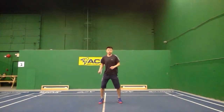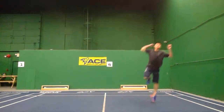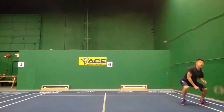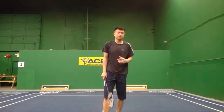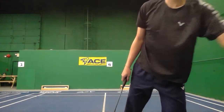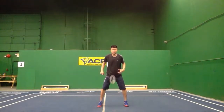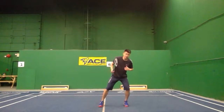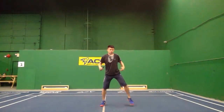You do one shuffle and jump up, or you can just step and jump up, because sometimes you won't have time for that extra shuffle. That's the second step. The first step is your weight shift; the second step is your left foot generating power — you either shuffle and jump up or use just your left foot to jump up.